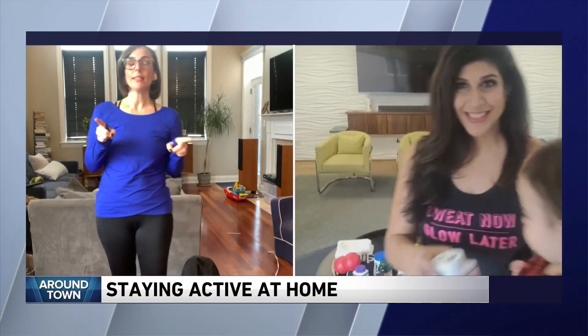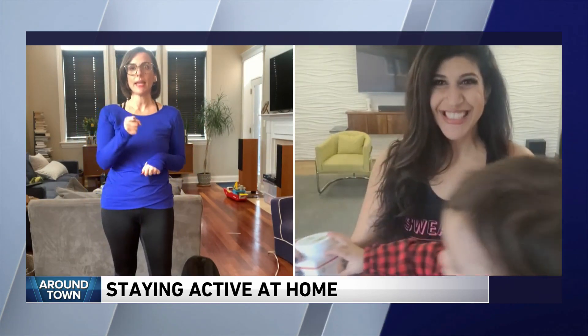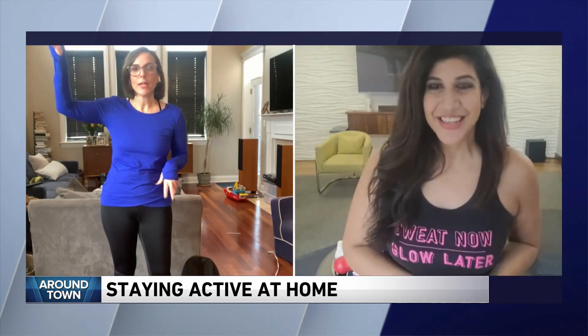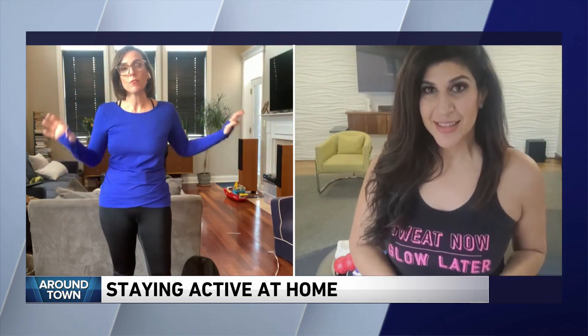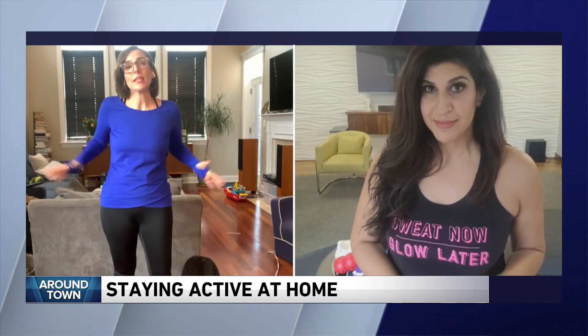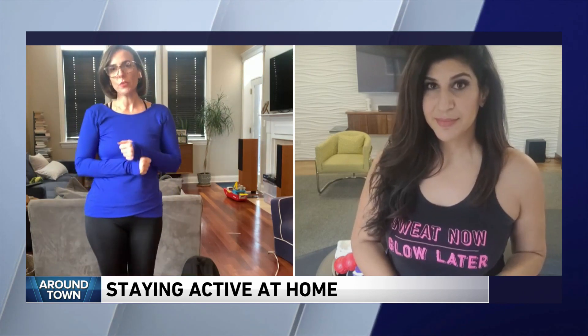Kay Yasin, thank you so much. And we wanted to tell you to start slow, especially if you're doing those video workouts. Kay told me don't go do the level of circuit training you were doing if you haven't been moving for a while, because now we're all in smaller spaces and not moving as much. Kay, thank you so much. We're going to check in with you for some breaking news.